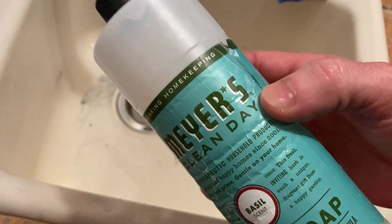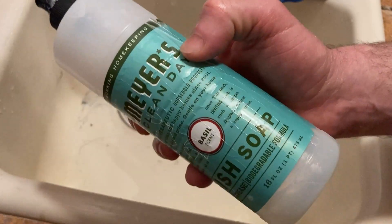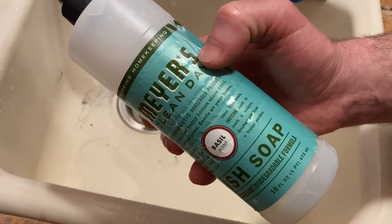So yeah, I hope it's been helpful. If you're looking for good dish soap, I do think this is really good and it does last a long time. Again, I've had this one 16 ounce bottle for quite a long time. I hope it's been helpful. Good luck.